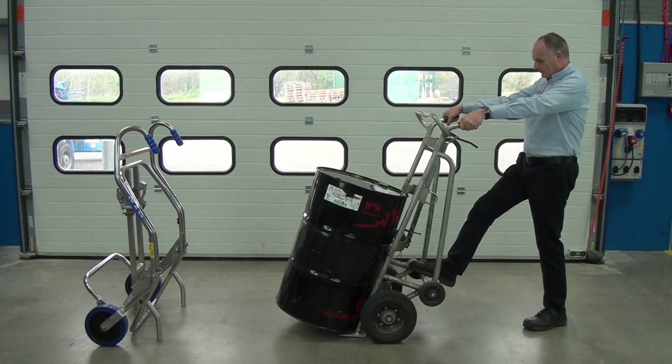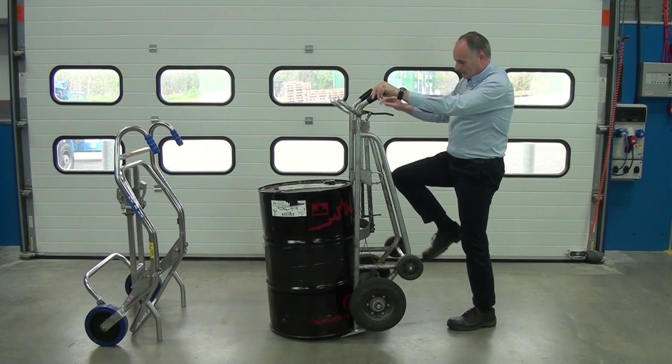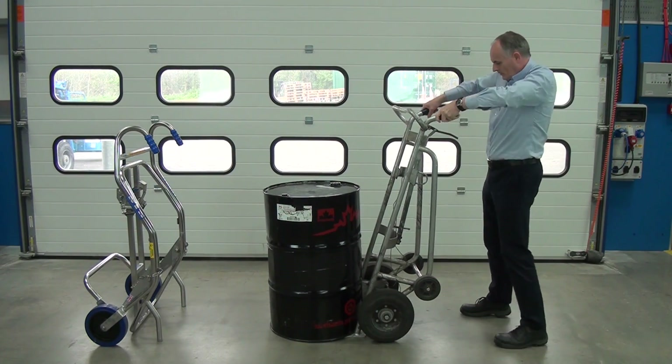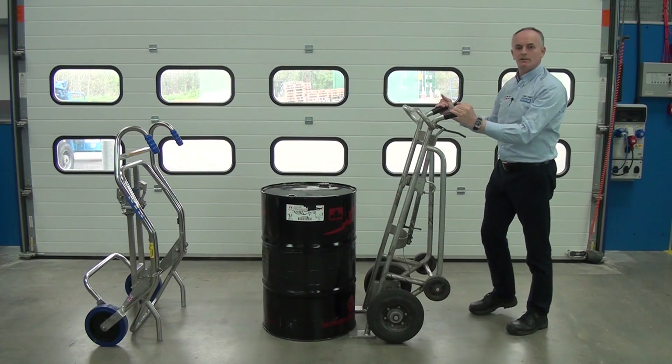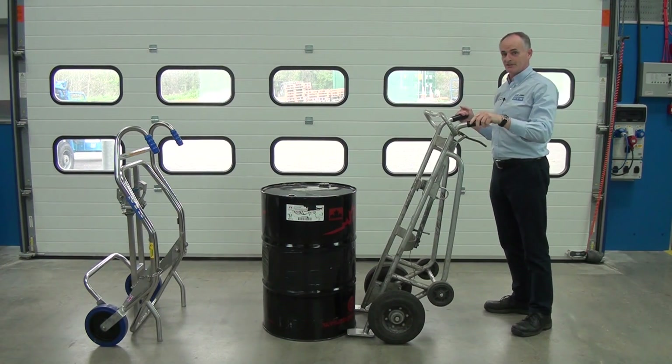So let's put it down. Now we want to get the trolley released — we lift this up and away we go. That was very easy. I'd like to do that about 30 times a day.